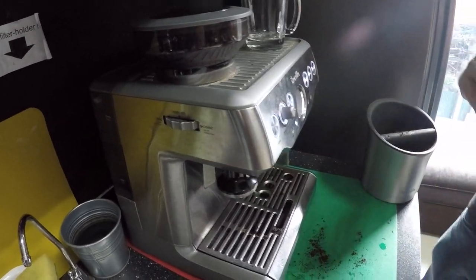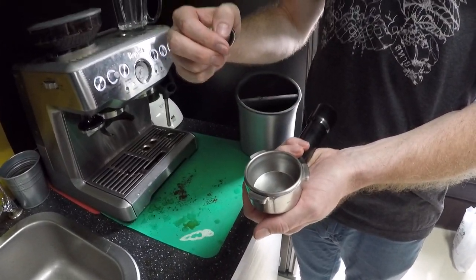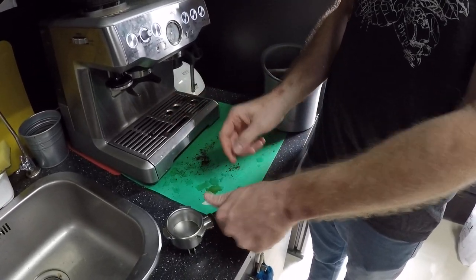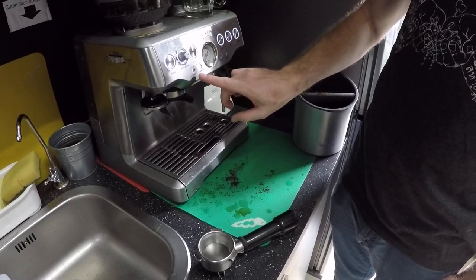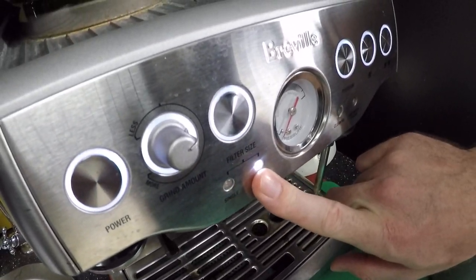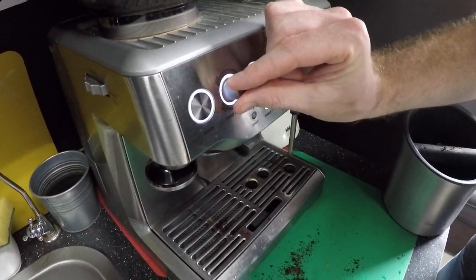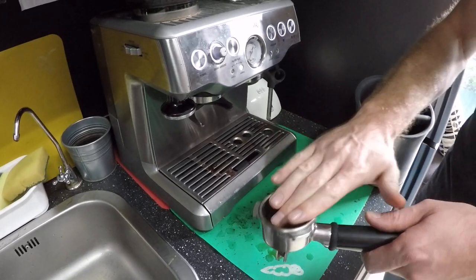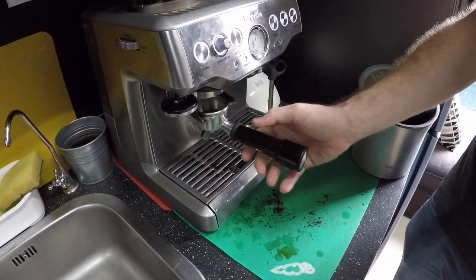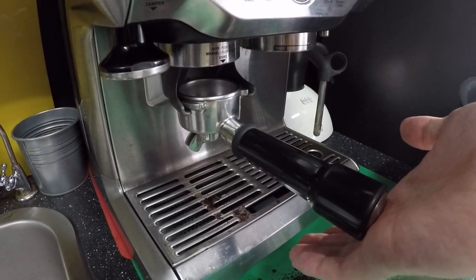So we have the portafilter — I'm going to use the double basket today. You can choose either your single or your double filter size, and you can actually adjust your dosage amount here by just turning the knob to get the right amount you're looking for. Then you put the portafilter into this section here, which is where the grind will come through, and you simply give it a push like so.